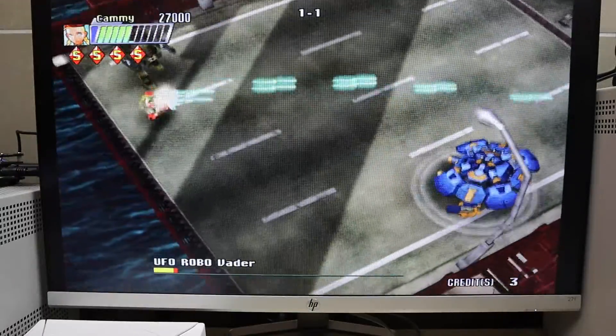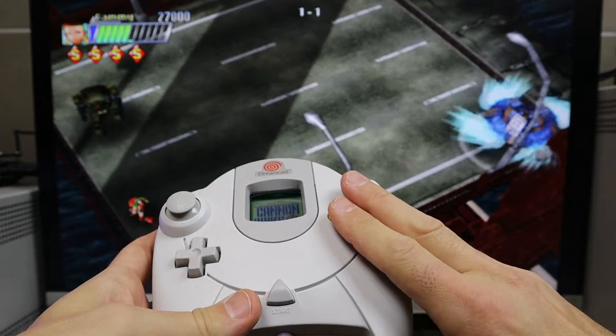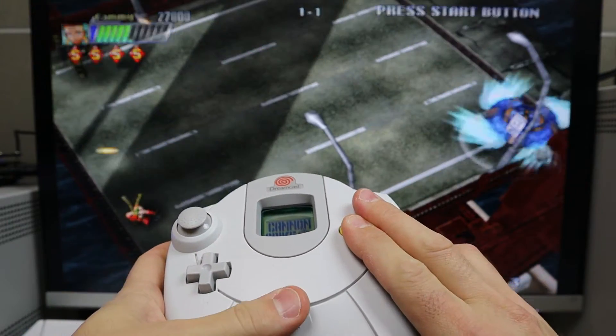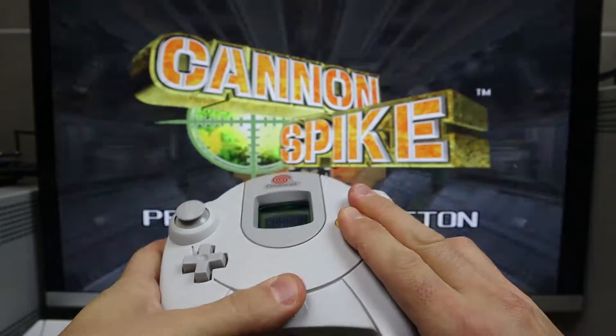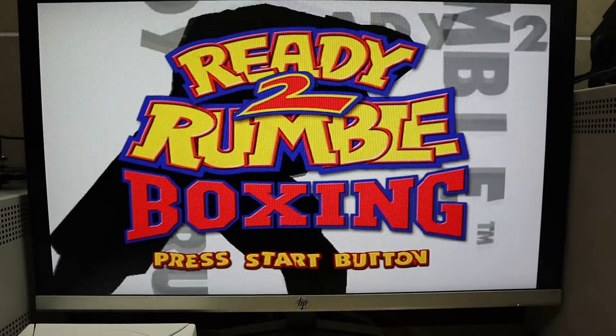I'll show you how to get back to the main menu real quick, so bear with me. On the controller, you're going to hold these four buttons, then hold the start button. It doesn't work every time - it's a little finicky. There we go. Alright, we're gonna do Ready 2 Rumble Boxing.